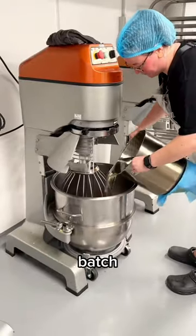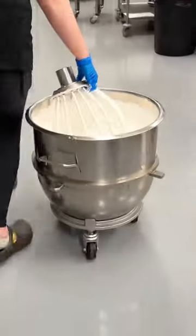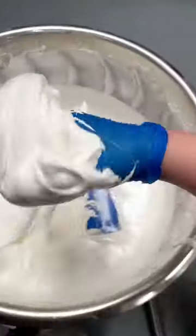Let's make the first marshmallow batch in our new factory. We just moved into our custom built marshmallow factory today, and we're so excited to make this first marshmallow batch.